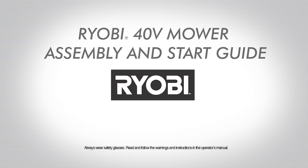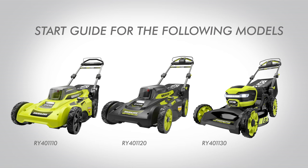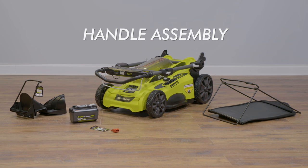RYOBI 40-volt mower assembly and start guide. Handle assembly.